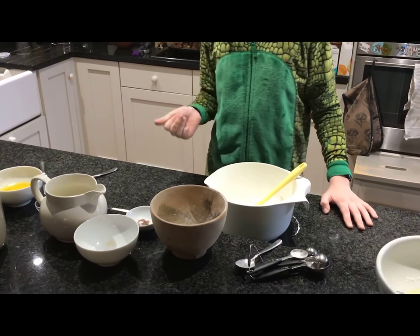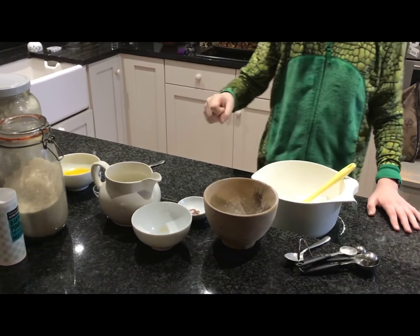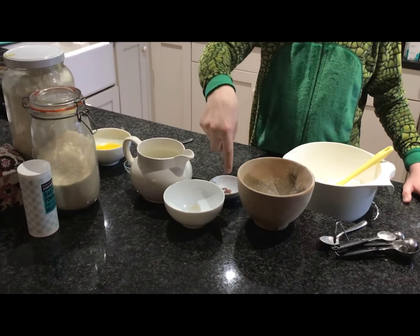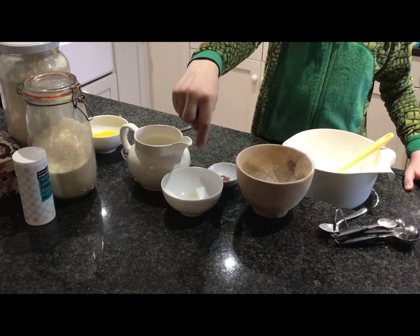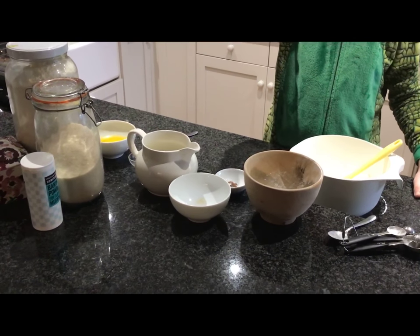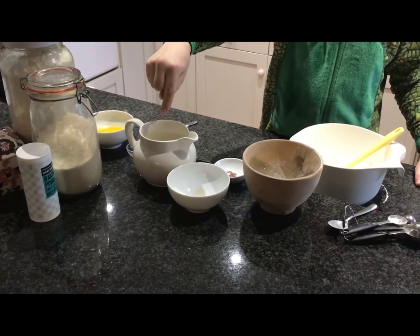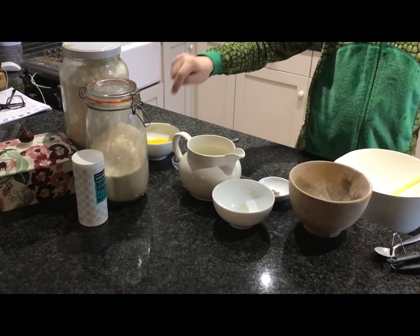Now, I have got 200 grams of plain flour, 4 teaspoons of baking powder, 30 grams of caster sugar, 2 large eggs, 250 mils of milk, and 50 grams of melted butter.